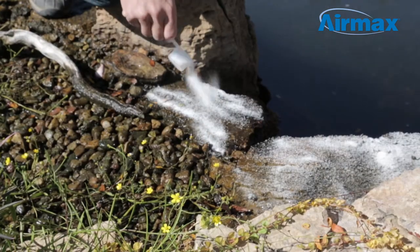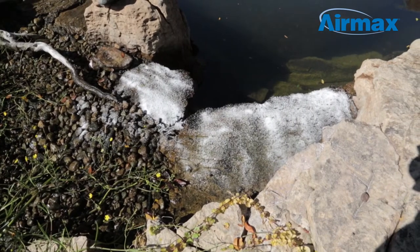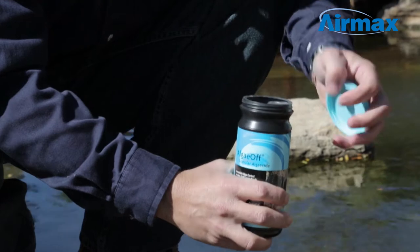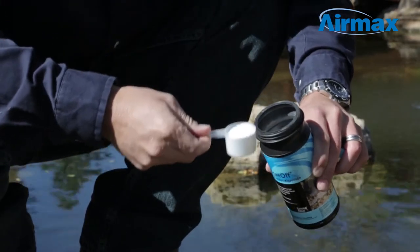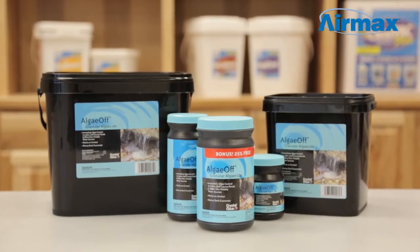Receive the most benefit from AlgaeOff when you apply during periods of active algae growth to remove string algae quickly and efficiently. Crystal Clear AlgaeOff is an EPA registered granular algaecide. With no temperature restrictions, AlgaeOff can be used anytime algae is growing, and is available in multiple sizes to accommodate any size pond.